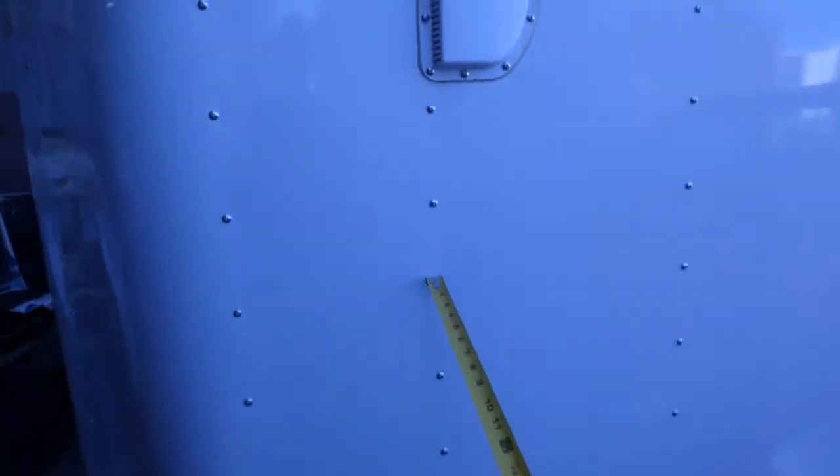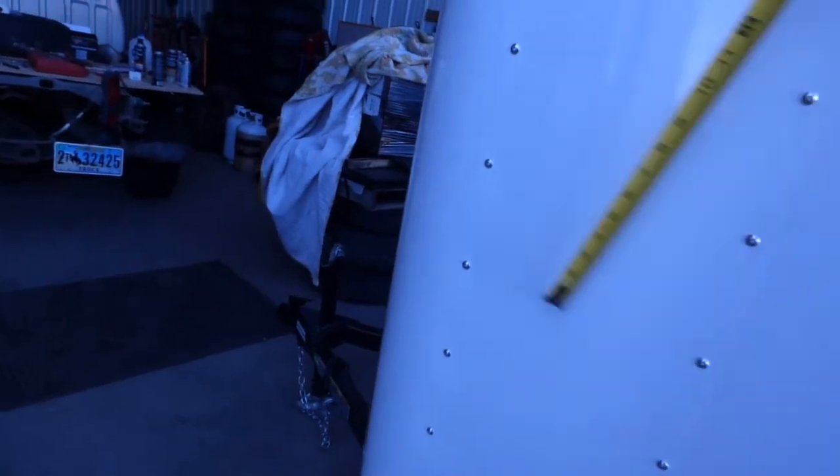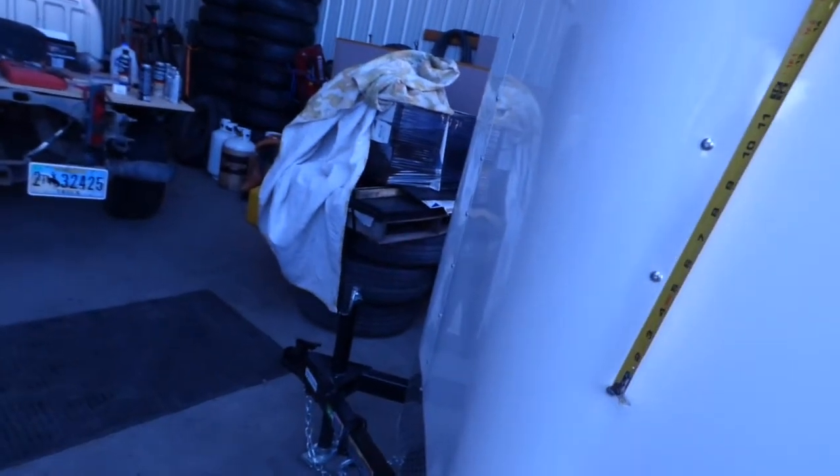As you're looking at some of these smaller trailers, notice a few things as you're doing your price compare. Look at the screws here — we've got them spaced every six inches on this one, looks like five inches there, and every five inches in this row, six inches here. No holes on the roof.